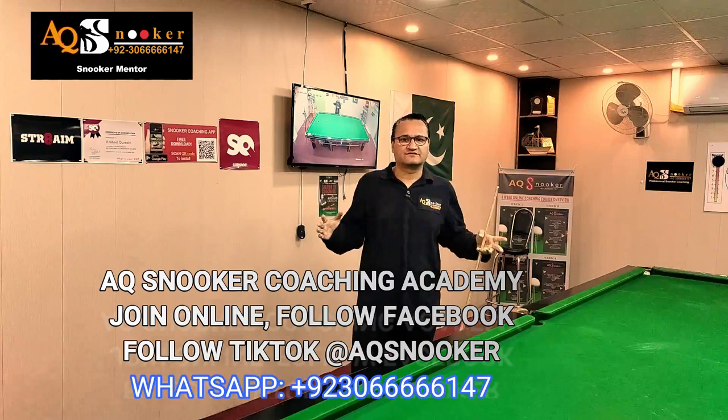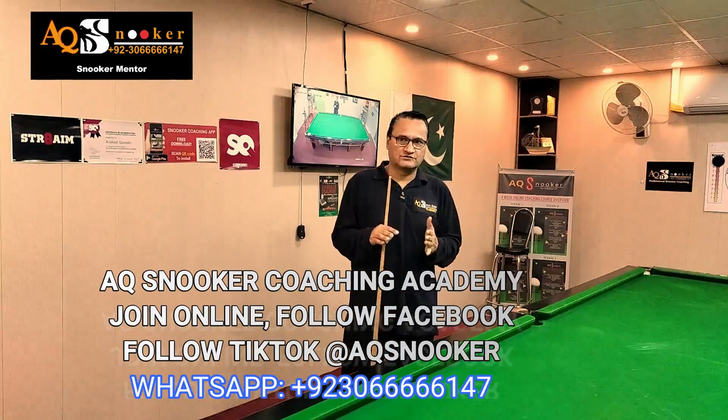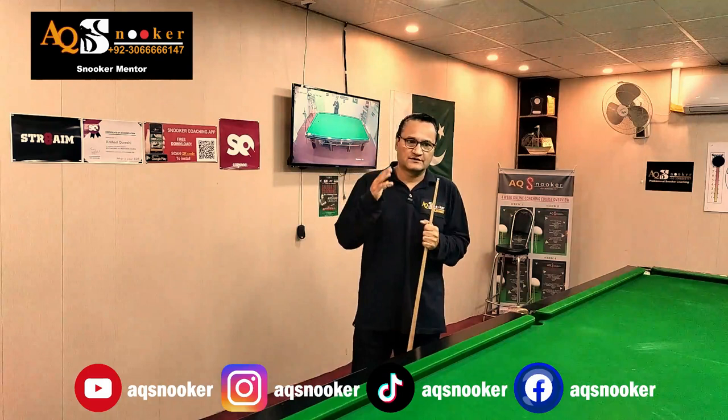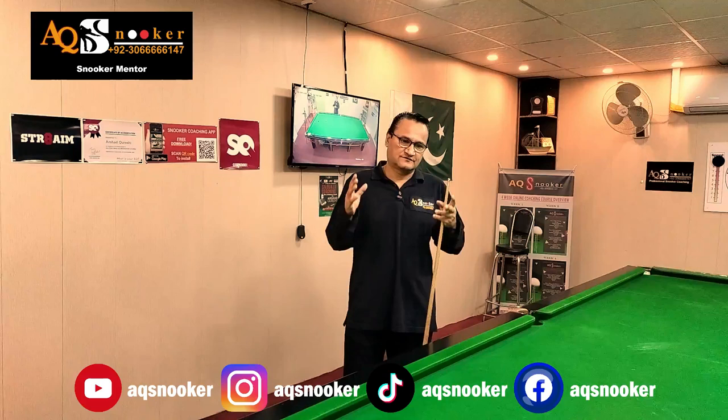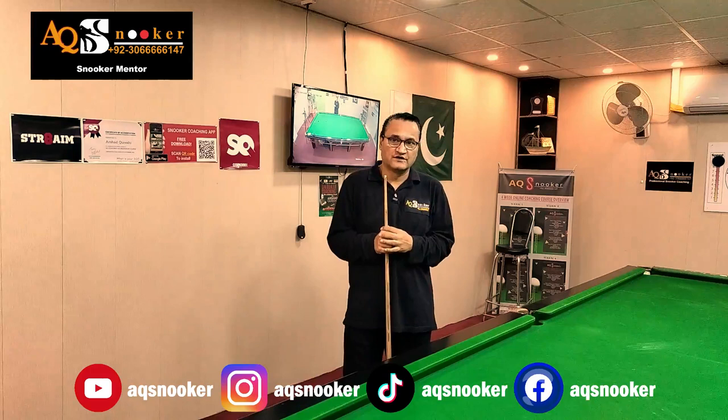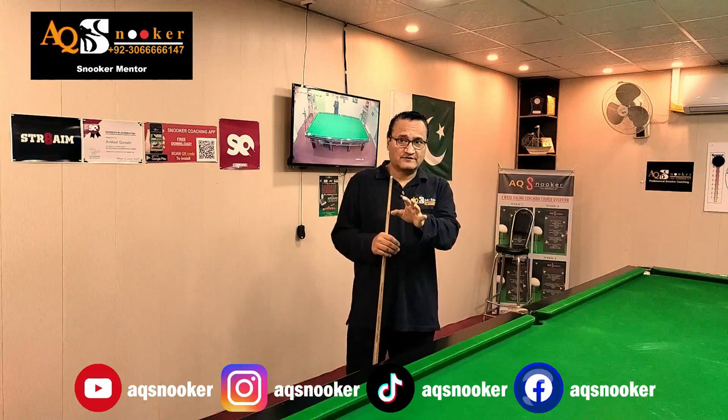Hi guys, welcome to AQ Snooker. Today's video is very important — it's about a reverse side. Most players send me messages and leave comments saying they can't understand the exact application of how to play a reverse side. So today we are going to talk about a screw shot with a bit of reverse side. I'm going to explain what it is, show you how to play it, and play several shots to help you understand how you can improve.